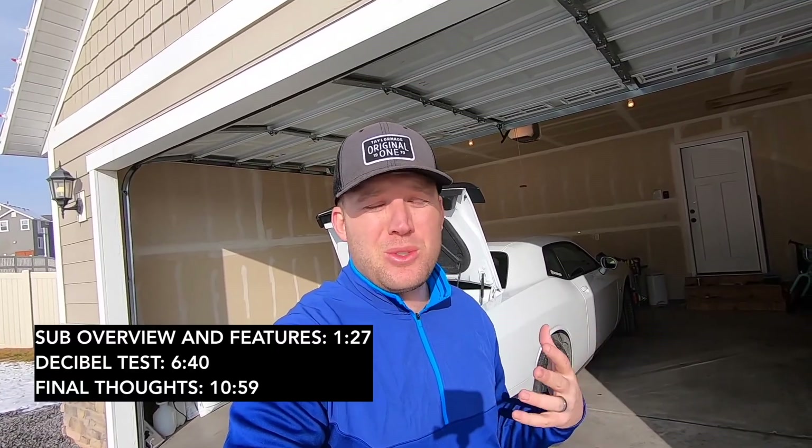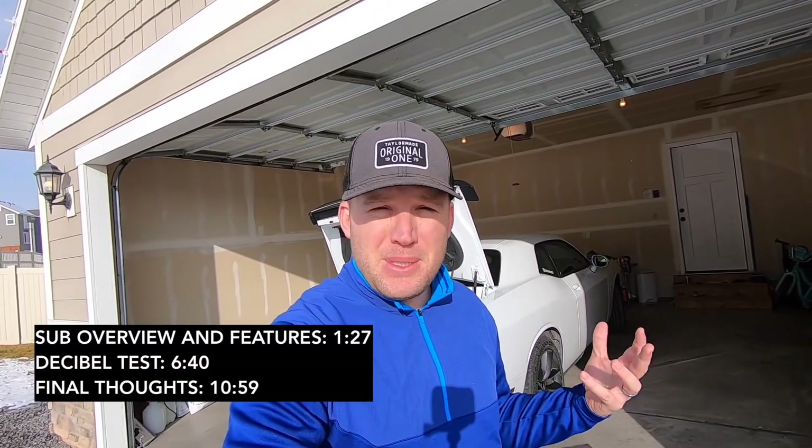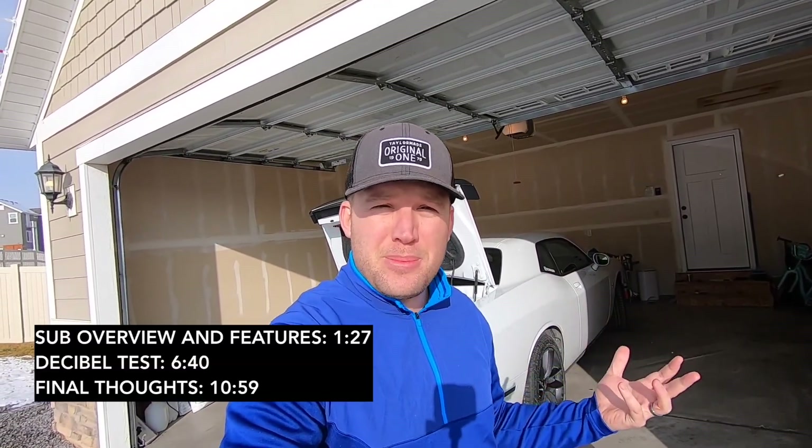Hey guys, what's going on? It's Austin with Gone in 60. I hope all of you are having an awesome day. Today we're going to be covering some powered subwoofers. I have a couple that I want to show you guys. We're going to do a quick comparison, show which one sounds the best. I have a decibel meter so we'll be able to measure decibels with rock songs versus rap songs. We're going to go over features and functionality, but really let's just get down to which one is better and which one is the best bang for the buck.